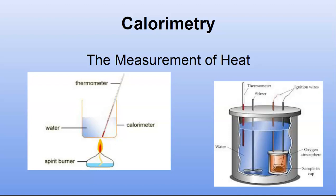Hey guys, how about we talk about something called calorimetry today. Calorimetry is the measurement of heat. You can see the word 'calor' right there, which means heat, and 'metri' meaning the measurement of something.